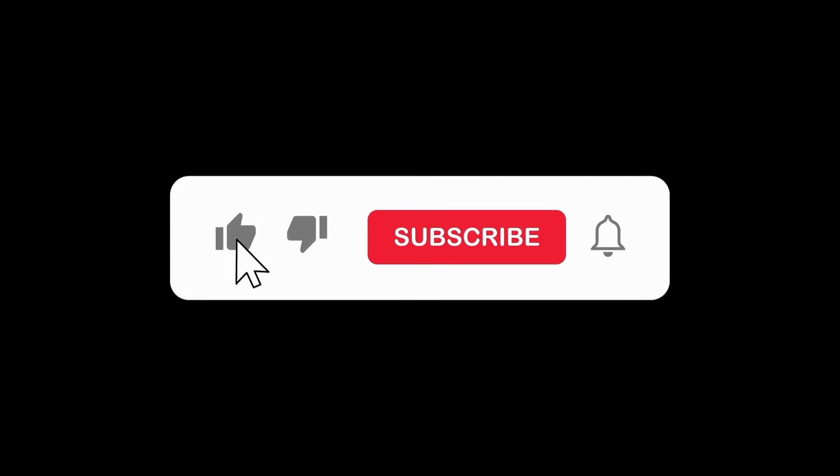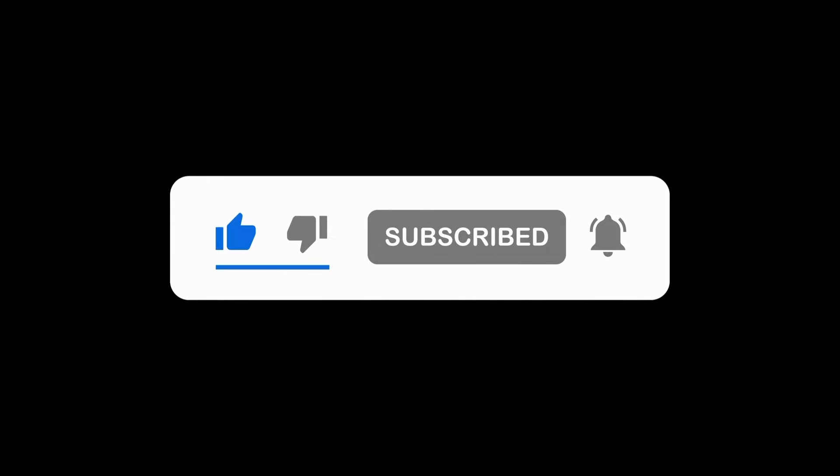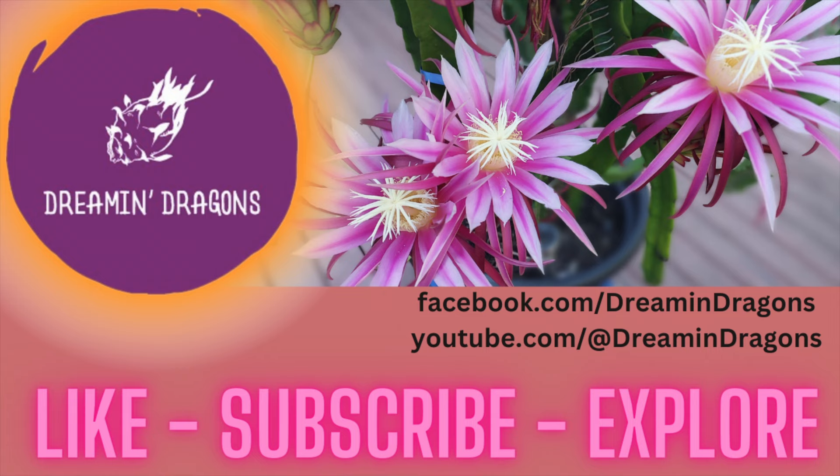And finally, if you've enjoyed or found this video interesting, please drop me a like as well as subscribing to my channel. It will do wonders to help spread my content to the wider dragonfruiting community, plus we'll help you keep up to date with all the dragonfruity goodness we have going on here. Cheers guys!